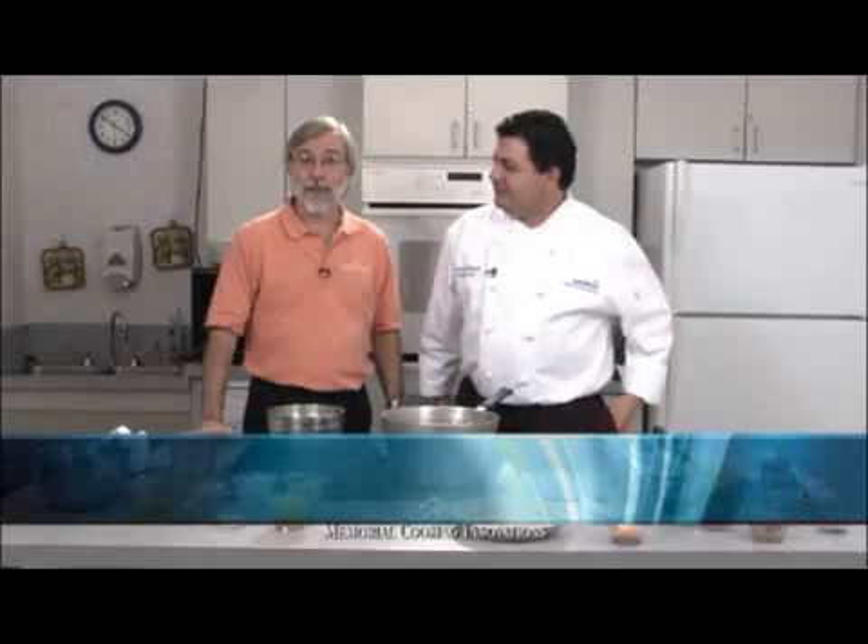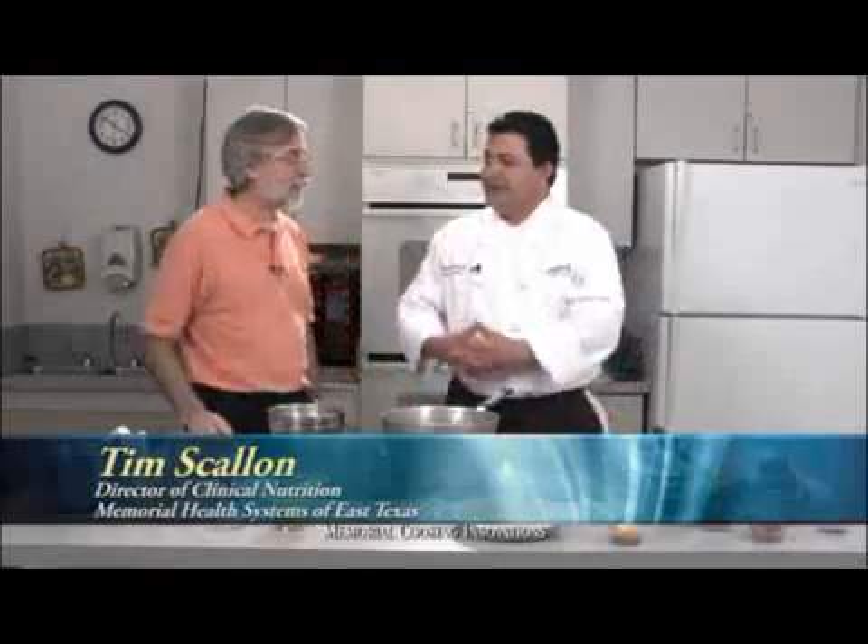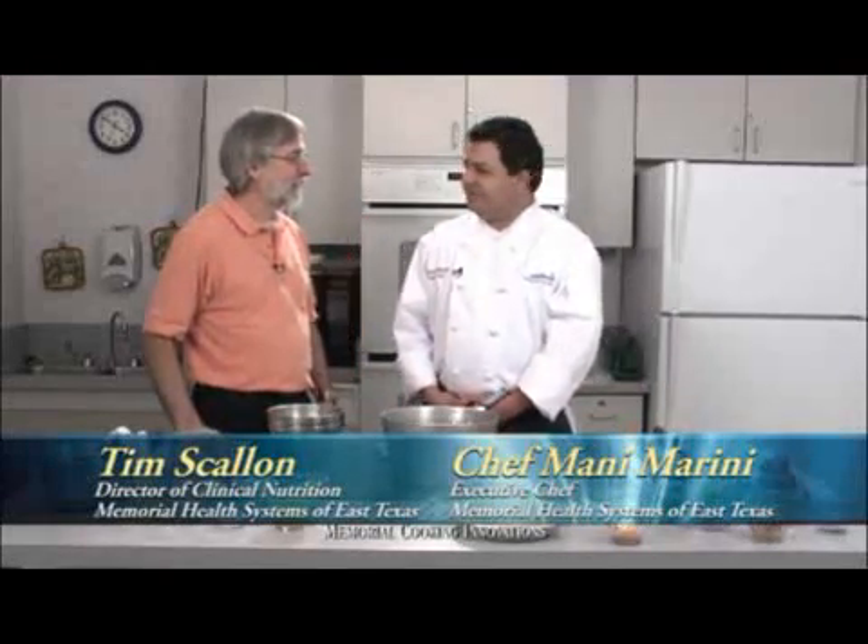Welcome to Memorial Cooking Innovations. I'm Tim Scallon, Registered Dietitian. And I'm Manuel Marini, Executive Chef. These days, a lot of people are looking for ways to cut back, and what better way to do it than to cook more at home — especially starting the New Year's. Here on Memorial Cooking Innovations, we can learn some basic cooking skills. It's amazing how many delicious dishes you can put together with just a few skills.